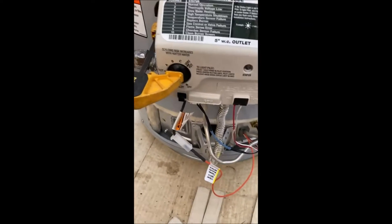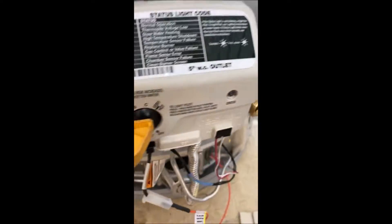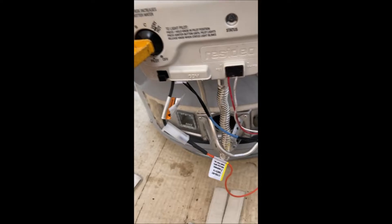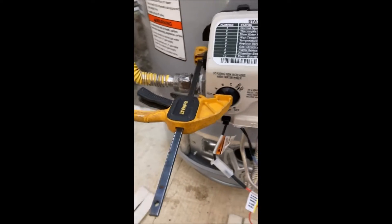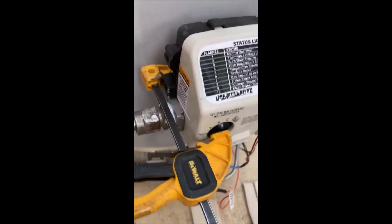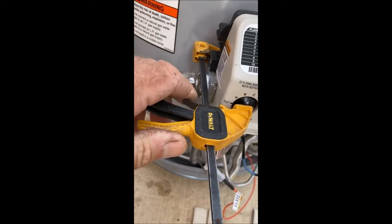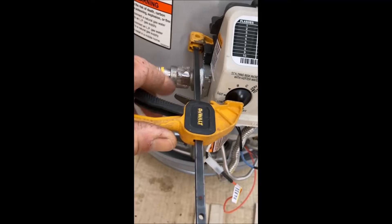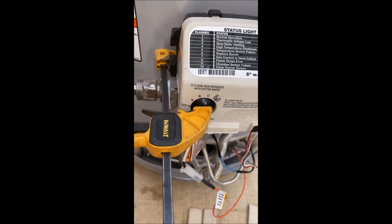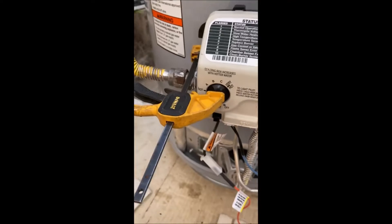Just got a little tip for you — rather than spend a bunch of time pushing in the pilot button, I use this little clamp here. It's excellent for purging the gas line on a water heater. I think I spent six dollars on it; it's a little DeWalt one from Home Depot. Just wedge it in behind here, clamp it down, push it down, hit the igniter, and you're done.